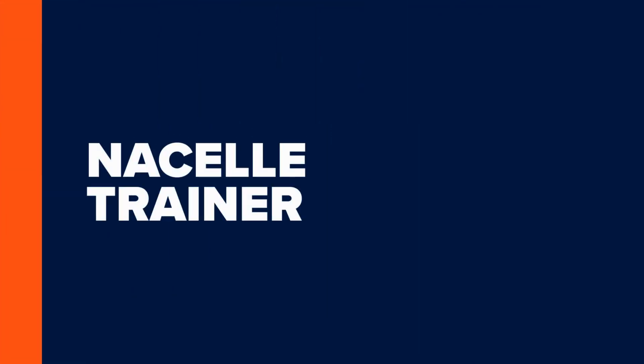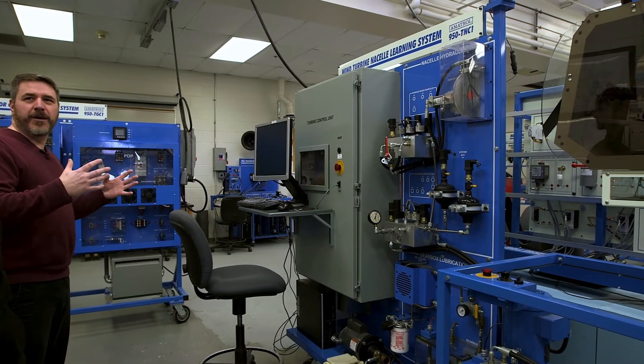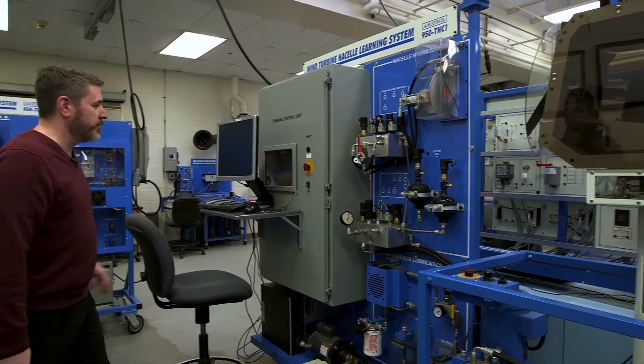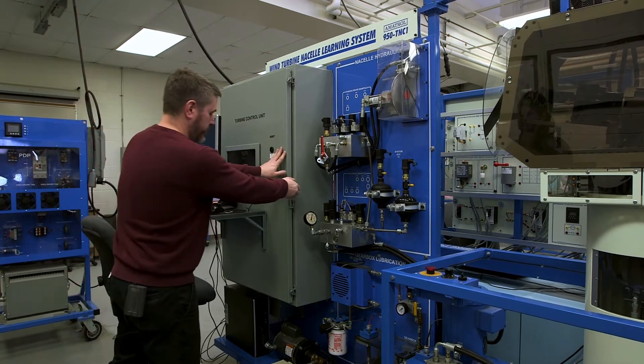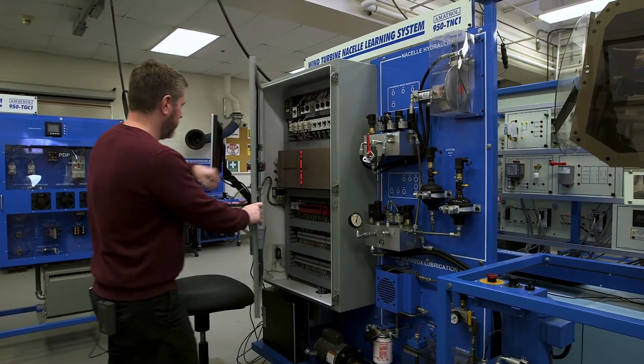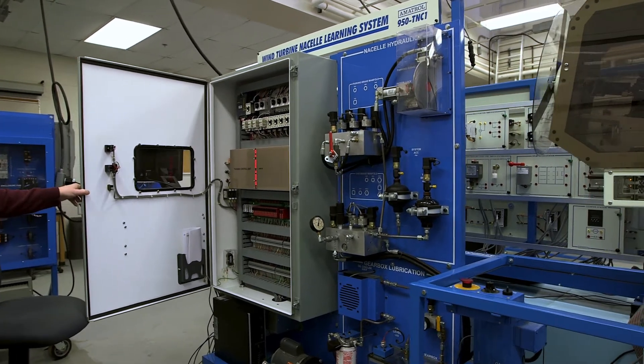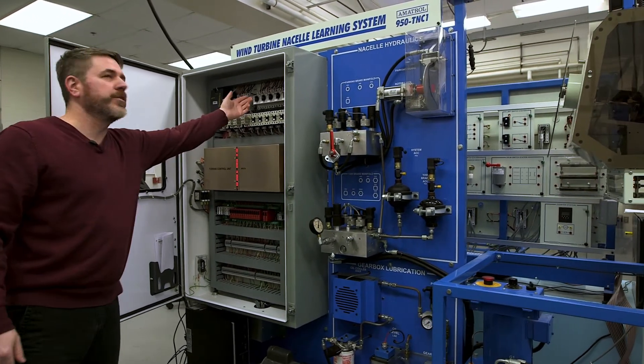This is our nacelle trainer. When you see a wind turbine, the thing you see at the top is the nacelle. Inside that nacelle, we're talking about motor controls. If you open this cabinet here, these are the motor controls — here we have our motor starters and our motor protection.